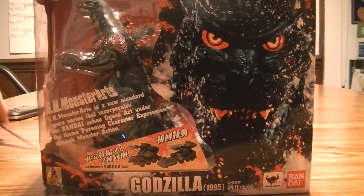Alright guys, today we have our second SH MonsterArts figure unboxing. Today we got Burning Godzilla from the 1995 movie, Godzilla vs. Destroyah.